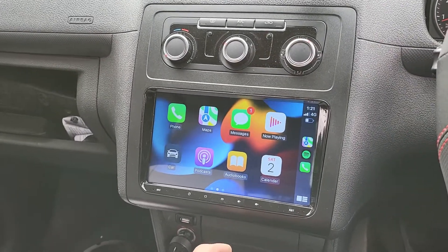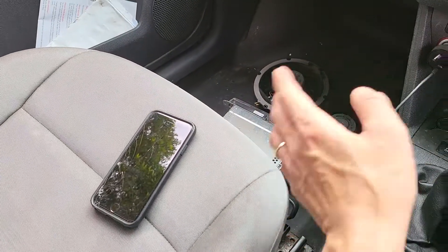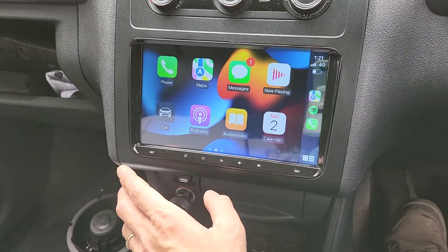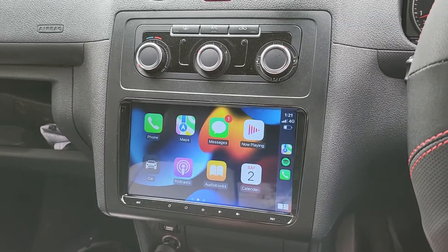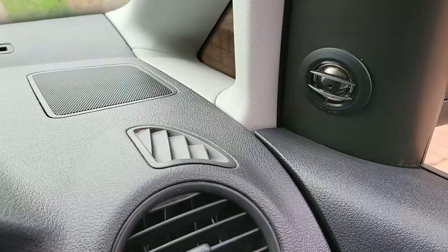We upgraded to our 9-inch system, which has wireless Apple CarPlay — you can see the iPhone staying wirelessly on the side here — as well as USB Apple CarPlay, USB Android Auto, and a Full HD front dash camera recorder.